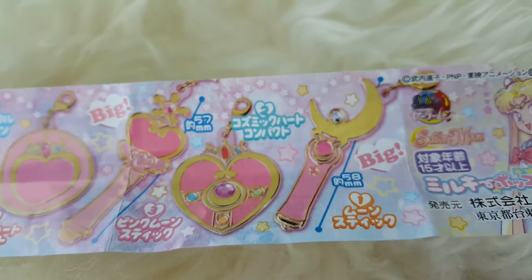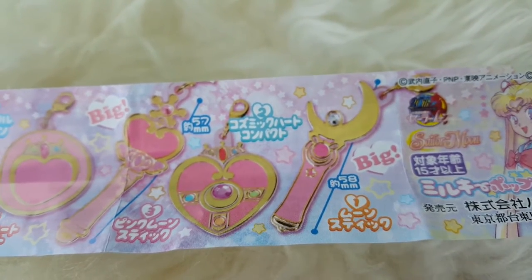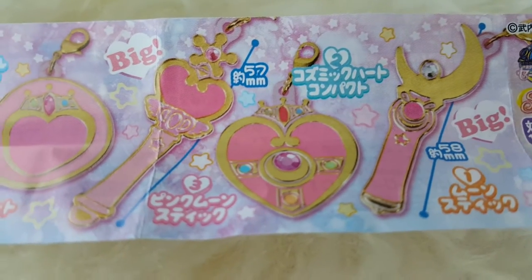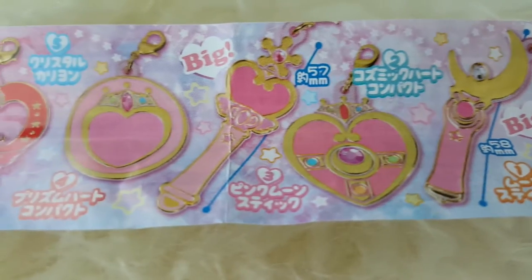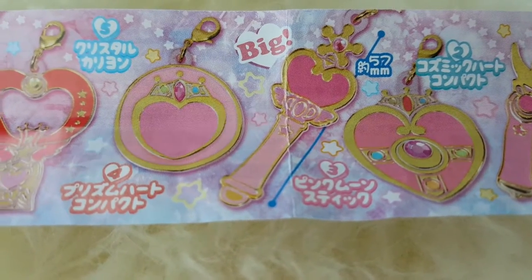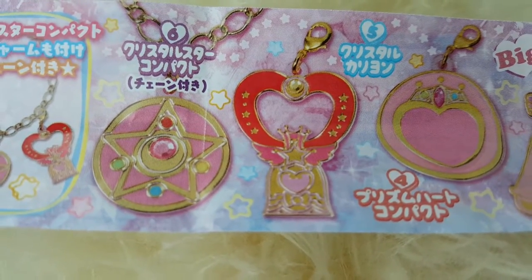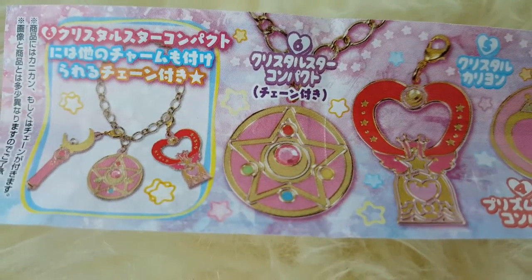The first charm we have here is the Moon Stick, followed by the Cosmic Heart Compact, the Pink Moon Stick, the Prism Heart Compact, the Crystal Carillion, and the Crystal Star Compact.